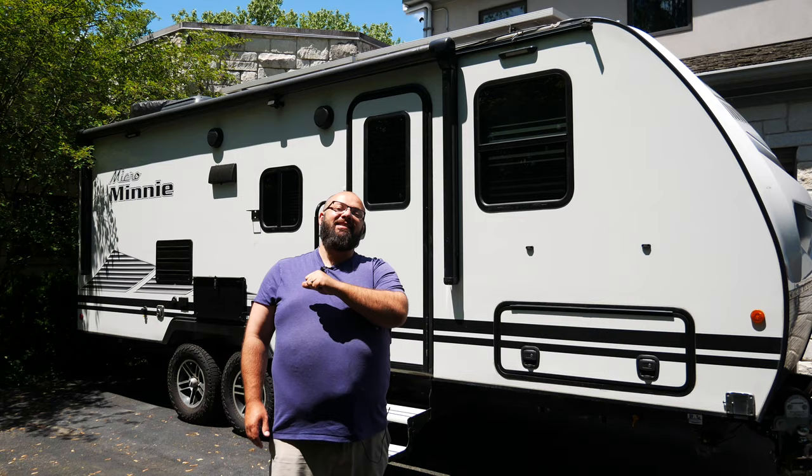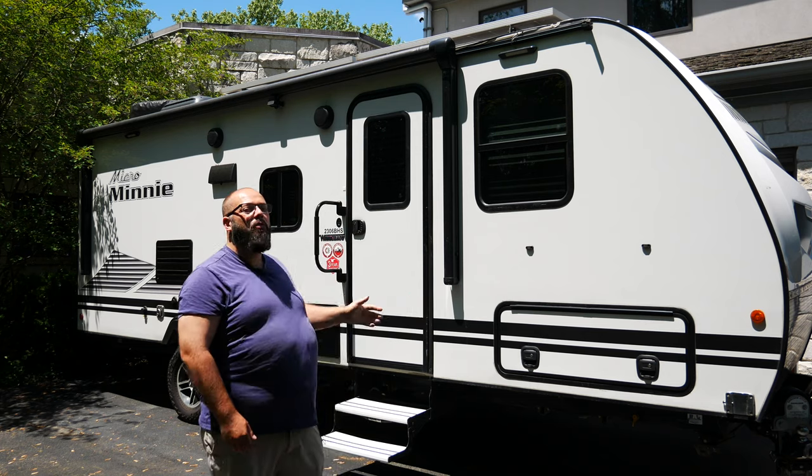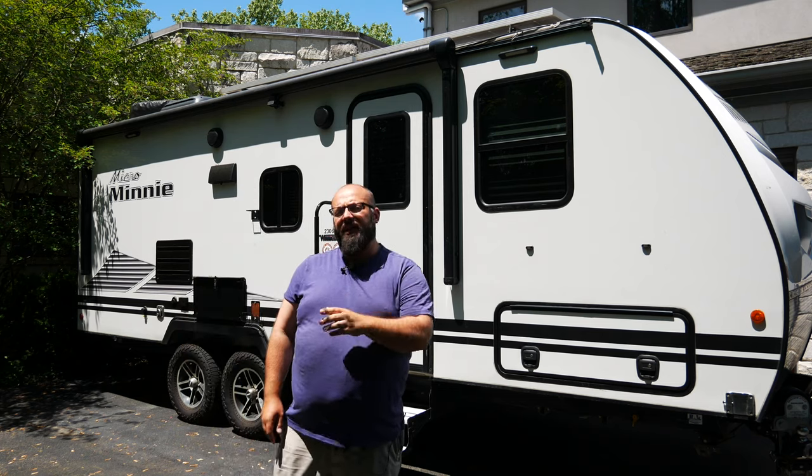Hey guys, welcome back to the channel. I'm Warwick and you're watching Gas Tax. Behind me is my 2021 Winnebago Micro Mini 2306. Over the last two years, I've taken this baby over 24,000 miles across America and I've learned a thing or two.